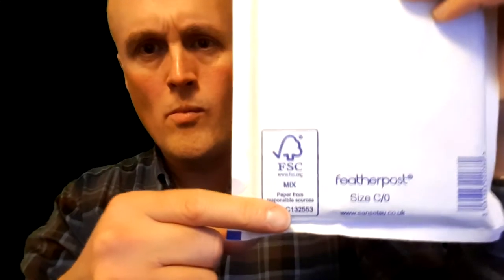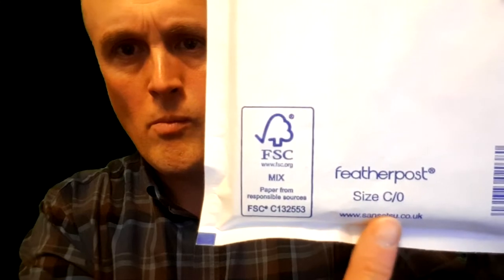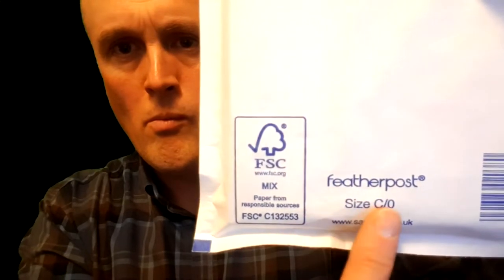Oh, I almost forgot — to save money when buying these, don't buy from the post office or the shops, you'll only get ripped off. Buy online where it's safe, and buy in bulk. You'll save some serious money — like 80% per envelope.